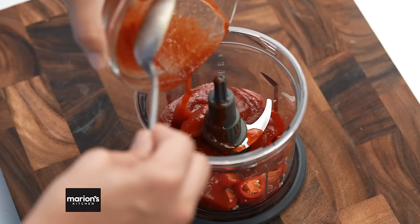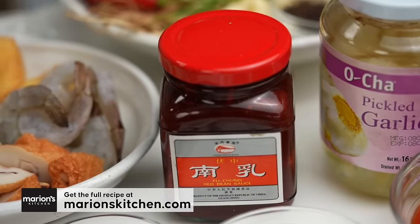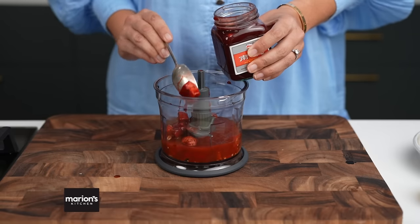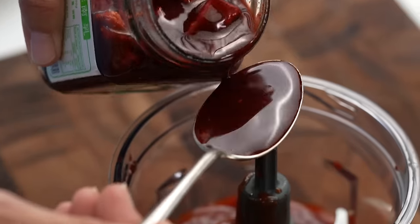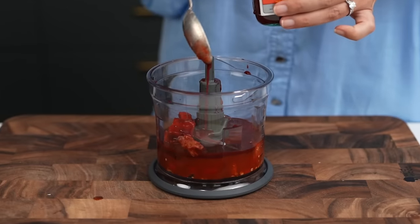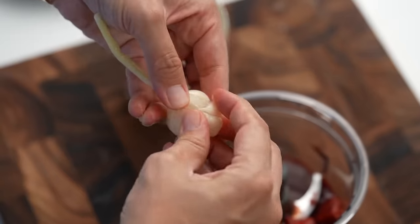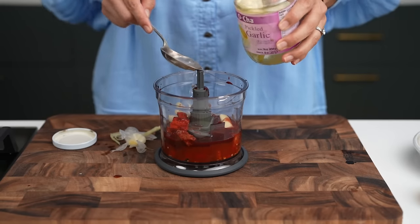Add some tomato ketchup. And then here we go again with the red things — this is red fermented bean curd. You want the bean curd itself and that red bean curd sauce. This is widely available in Asian grocery stores or search it out online. Add some fresh garlic cloves and pickled garlic. Peel off the little cloves, pop those in, and you want some of the pickled garlic juice as well. This is all the tangy flavor that you're going to love.